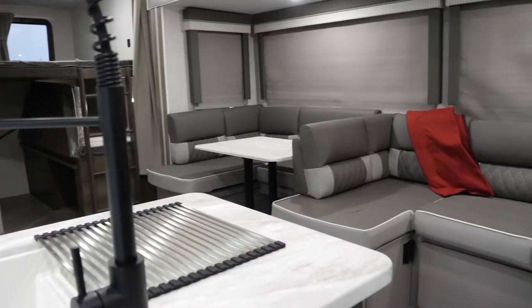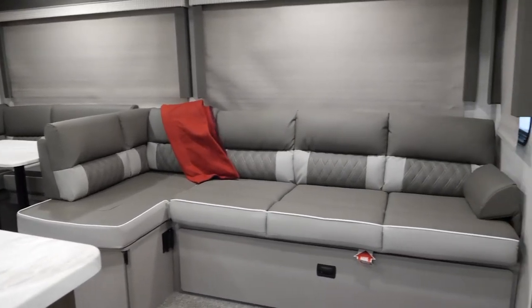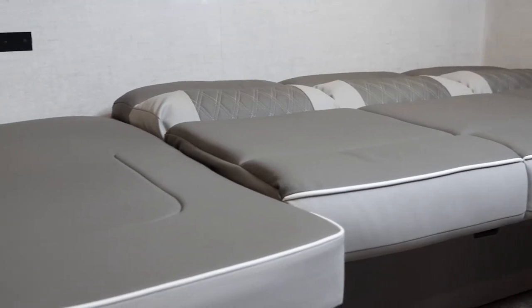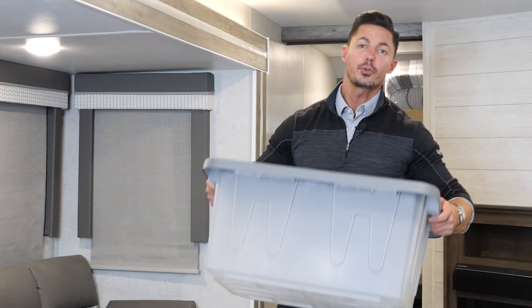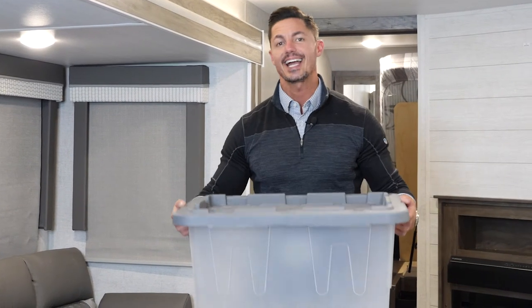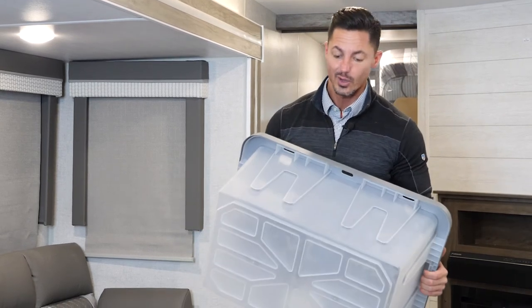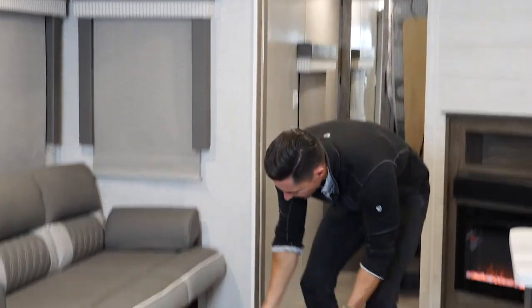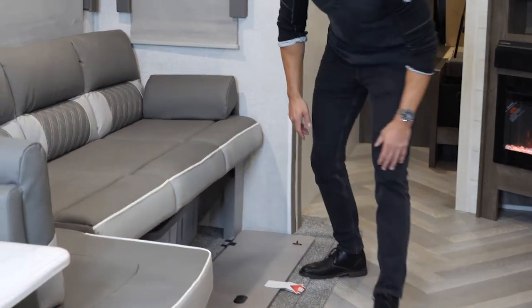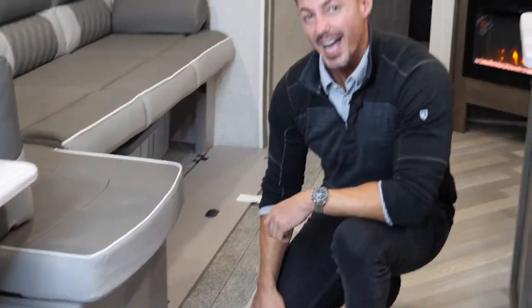When it comes to versatility, the Versa Lounge is it at its finest. Not only do you get a traditional sofa and dinette look, but it's also going to be an additional chaise and an entire full-length bed. Below, you get bins totaling 20.3 cubic feet of storage inside every unit with the slide-out. These are dry food safe, so you can store cereal, cookies, or whatever else. There are three bins on one side, one under the dinette, and one below, for a total of five bins.